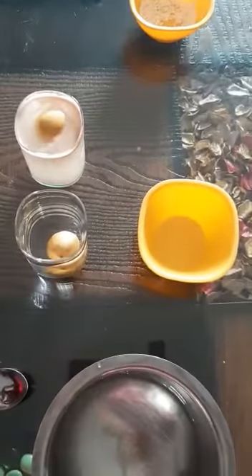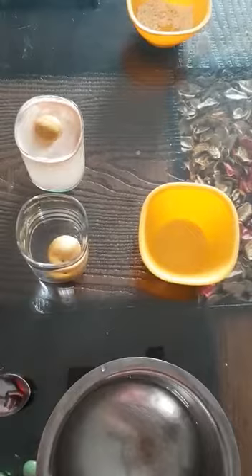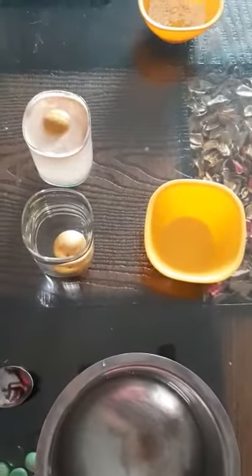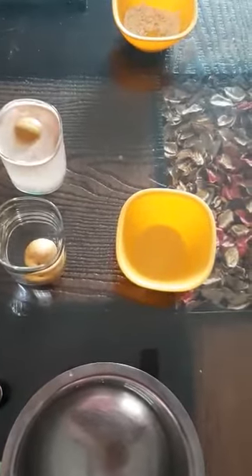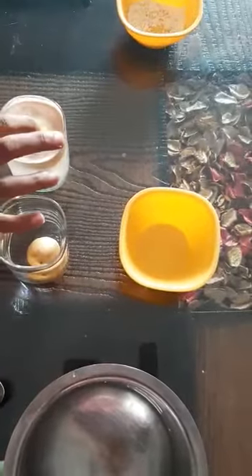Why? Because when I have added salt into the water, the density of water is increased. If density is high, then accordingly the lemon floats in the water. Now the density of water is increased, that is why I put the lemon and it does not sink. It floats in the water.